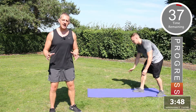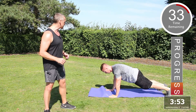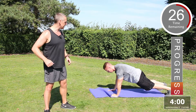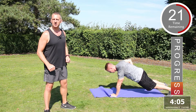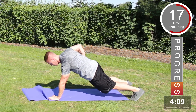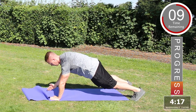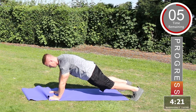The next exercise is going to be the renegade row. Liam's going to demonstrate. Make sure the body is diagonal with the floor. Bring one arm up to the side, all the way up to the elbow joint, point the elbows, and then transfer the weight to the opposite side. Make sure again the body is diagonal with the floor — arms come up, elbow in, keep it to the side, transfer the weight to the opposite side. Excellent, keep going.